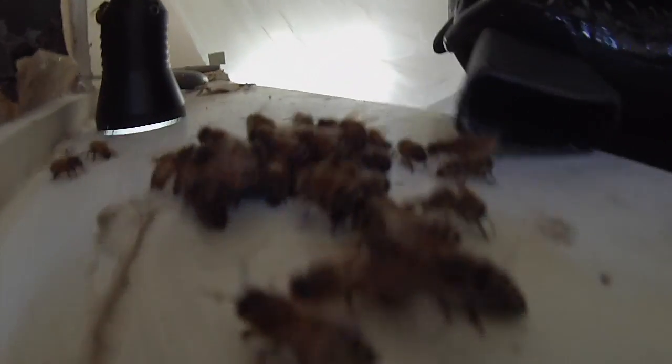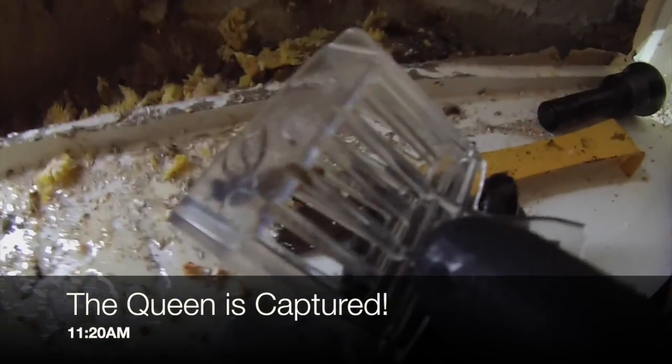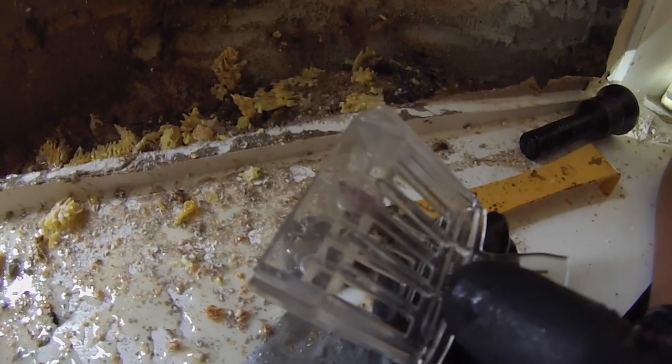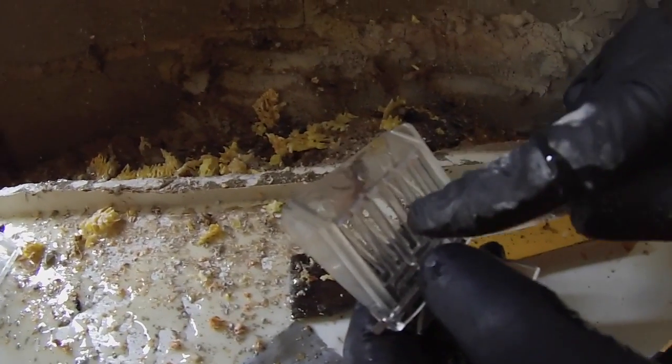Joel is still scouring, looking for the queen. We couldn't find her initially in the actual comb that we removed, so we started looking and finally found her hiding in one of the joists. There she is in all her glory, now held in a trap specially designed for holding the queen.